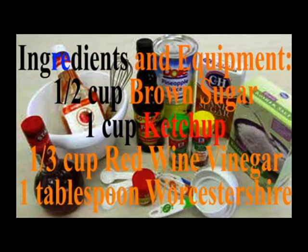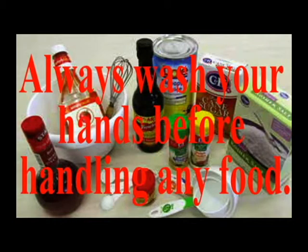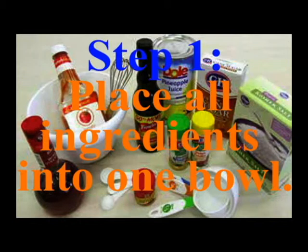Ingredients: half cup of brown sugar, one cup of ketchup, one and one-third cup of red wine vinegar, one tablespoon of Worcestershire, half teaspoon of garlic powder, half teaspoon of onion powder, one to four teaspoon of cayenne pepper, half teaspoon of kosher salt, half cup of pineapple juice. Always wash your hands before handling any food.